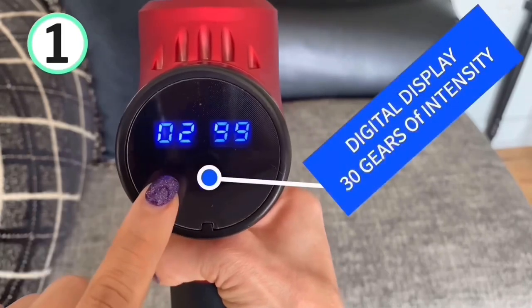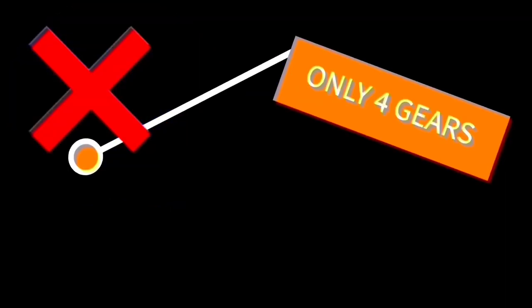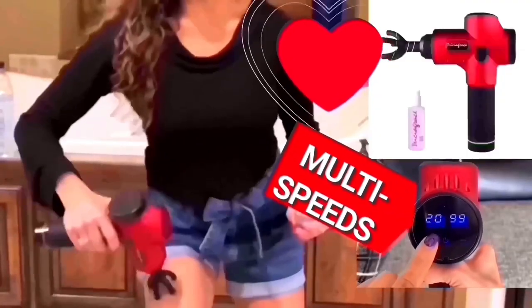Number one is a digital display with 30 gears of intensity. Some of the guns I tested only have four levels of intensity. The good news is that my gun has multiple speed settings for optimal pressure.